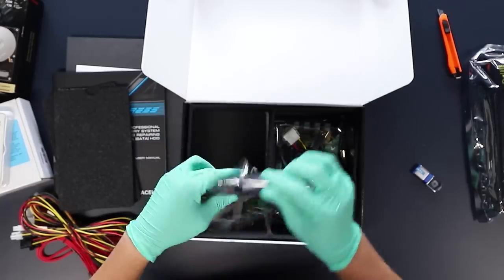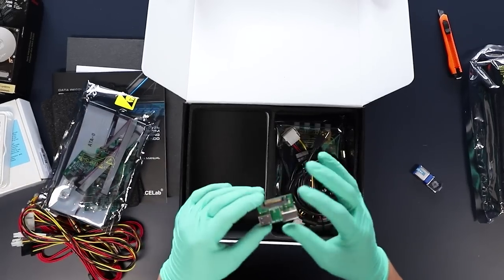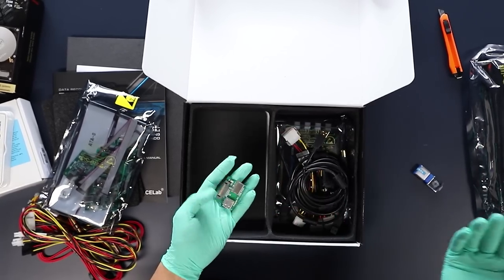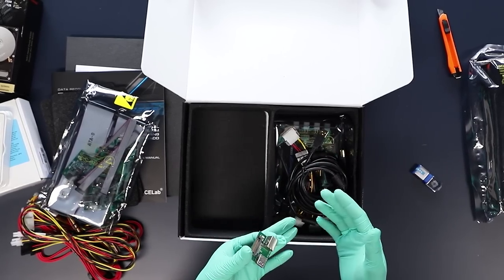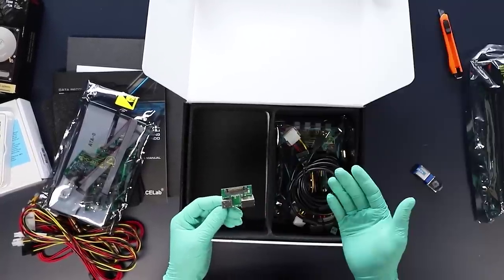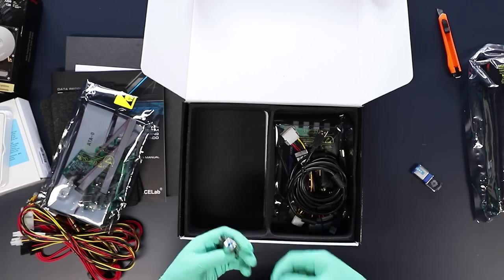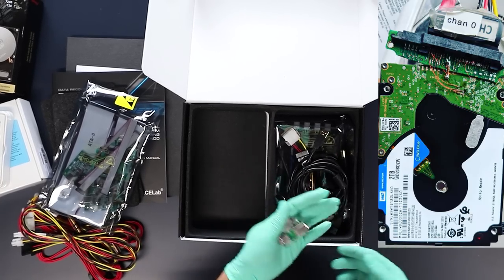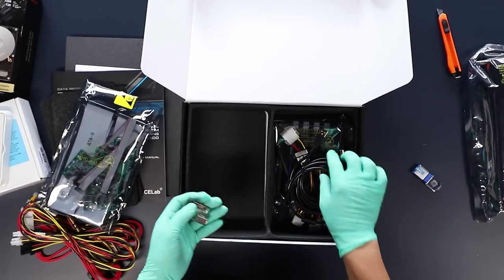I'm going to show you something very very cool. For Western Digital Passport hard drives, as a lot of you know, the board does not have a SATA interface — it's got a USB 3.0 interface. In order to deal with those cases before, I would normally have to wire up a SATA connector cut off an old PCB and wire it up directly. Now I just need the SATA plug — no power plug — and this adapter.